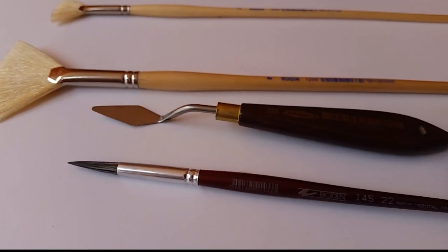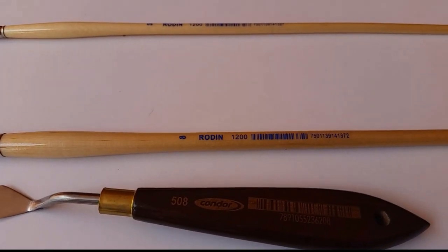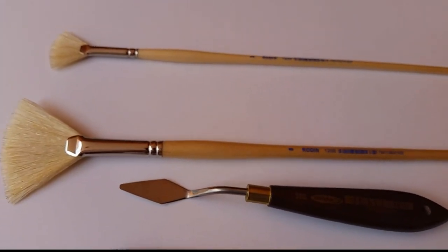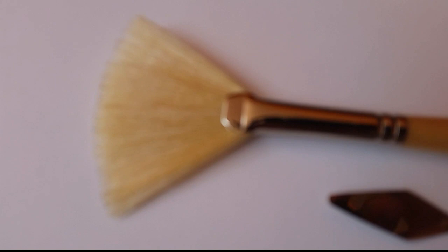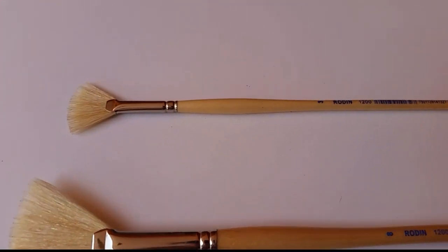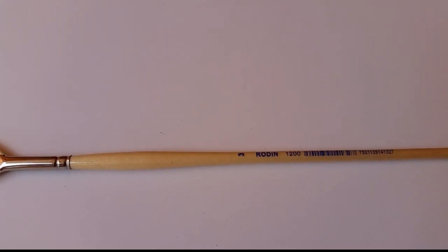This is my fan brush, size number 8, model 1200, brand Rodin — it's a Mexican brand, so maybe you cannot find it in your country, but try to find something similar in size. The hair is not synthetic. The other one I use is a small size number 3, model 1200, same brand Rodin.